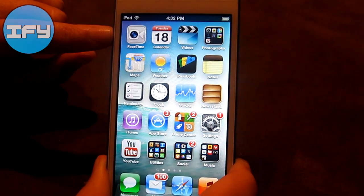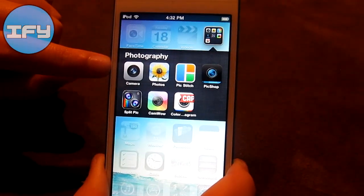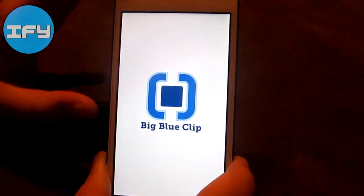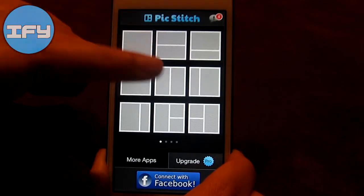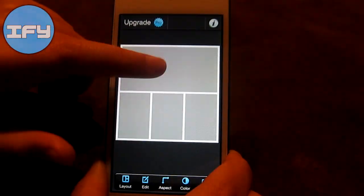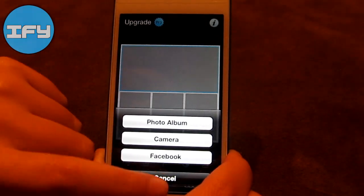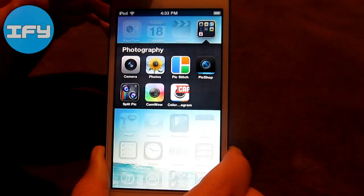I have FaceTime, Calendar, Videos, and my Photography Folder. Here I have Camera Photos, and PicStitch, which is a free application that stitches multiple pictures together into one picture. You choose your layout — you have a lot of options. For each box you simply tap and choose your picture, then you can edit and save it. It's really cool.